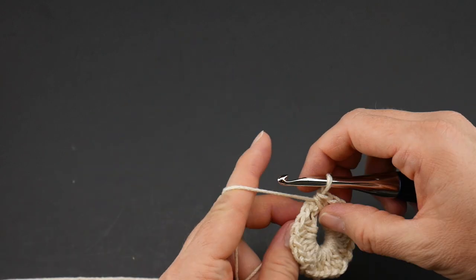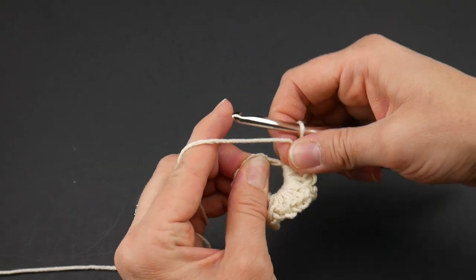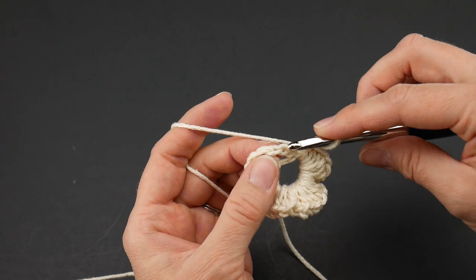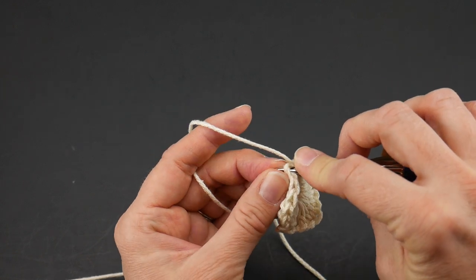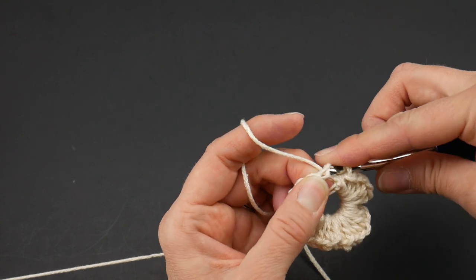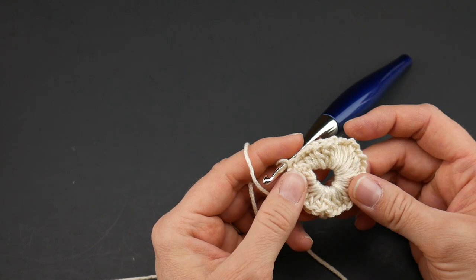As you're working your stitches, it'll get really crowded so as you work you can kind of push things out of the way. Now we're at the end of the round and we're going to join with a slip stitch to close the round. Insert the hook into that second chain up where you began, bring up a loop, and then bring that loop through the loop that's already on your hook. Round one is complete.